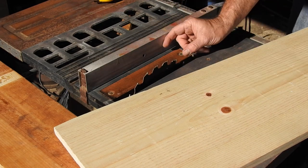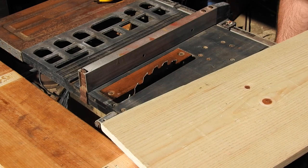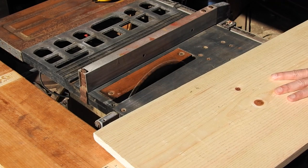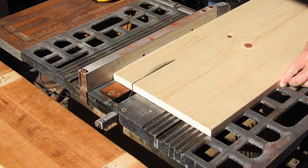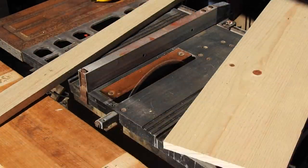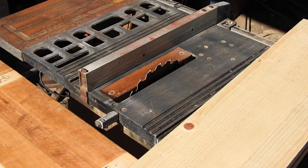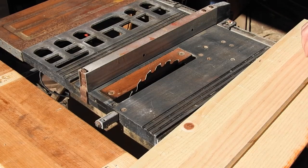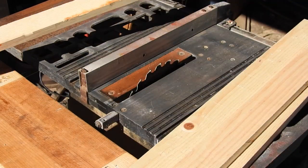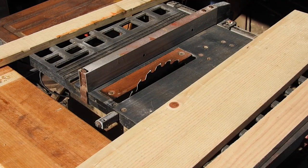I'm going to rip the boards two and a half inches wide — that's going to be the depth of the box. One of the boards I ripped off has some damage to it, so we'll set that aside and maybe use it for the bracing in the back. I'm going to rip one more for the pretty side.